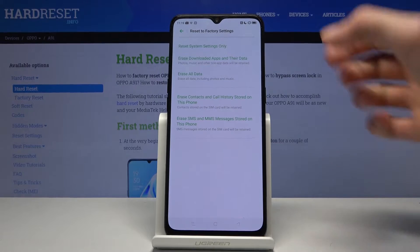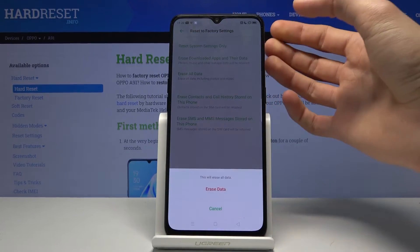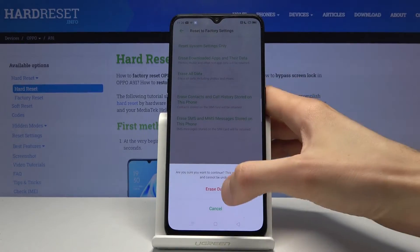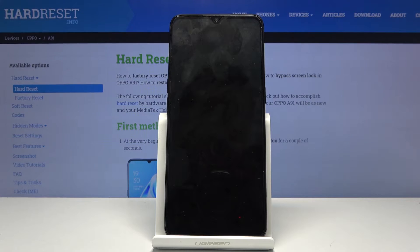Select Reset to Factory Settings, then the third option, Erase All Data, and confirm Erase All Data again. The process will begin and will probably take a couple of minutes.